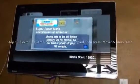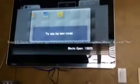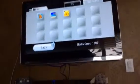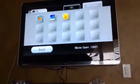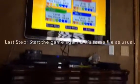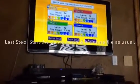Your data has been moved. Then finally, for real, start the game again. It's the save file — the same as you had on the Wii. Right. Great job.